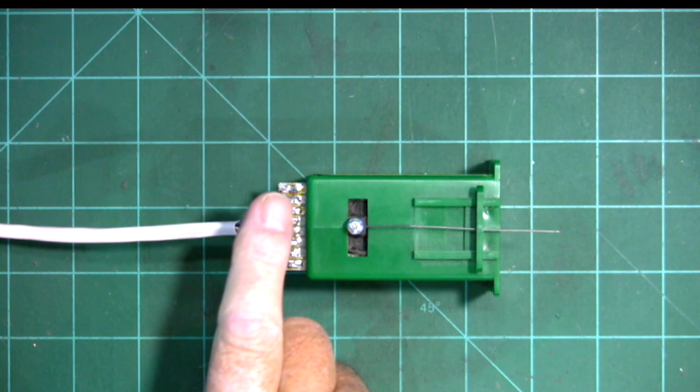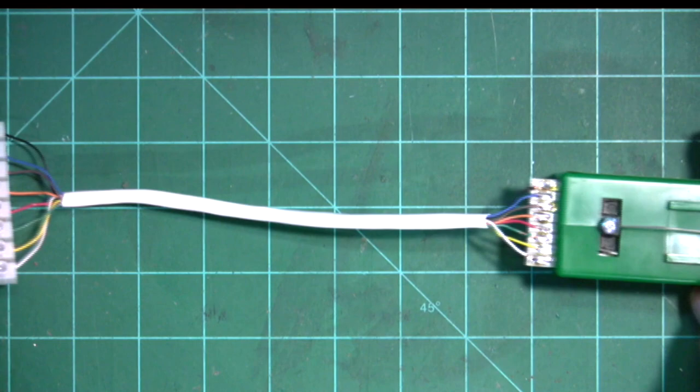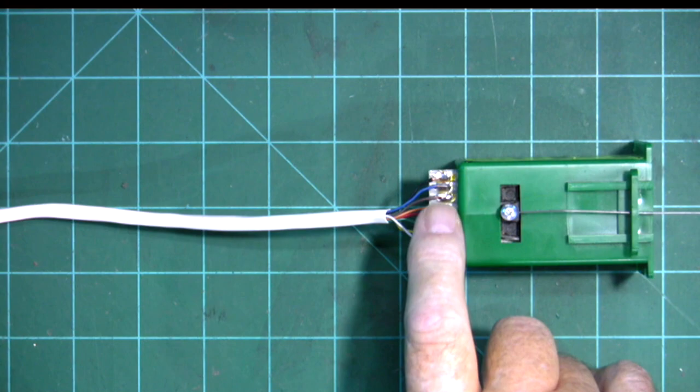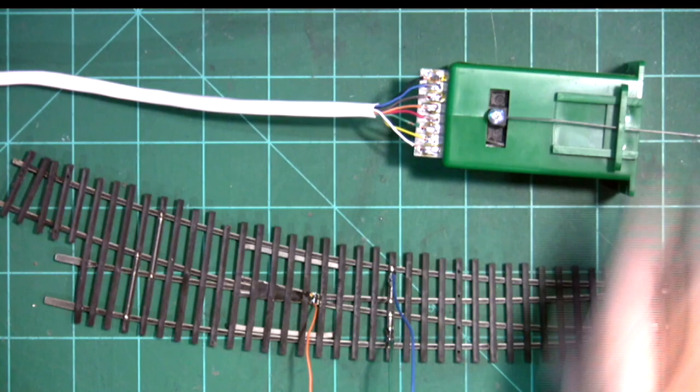I determined my color code a couple of years ago from a video I did when I was testing out the cat5 cable. You can see I put it on a terminal strip and used the same arrangement of colors on the terminal strips as I did on the edge connector. The black wire is on terminal one, and we're going to be using terminals two, three, and four.